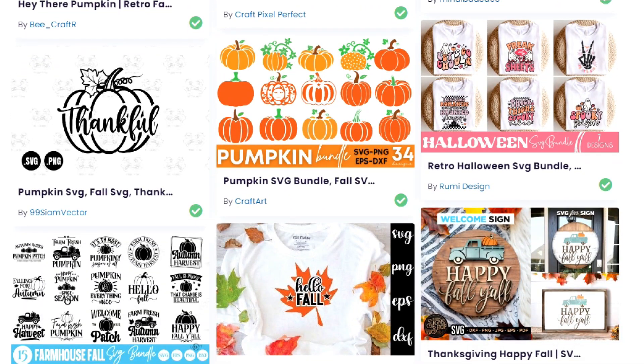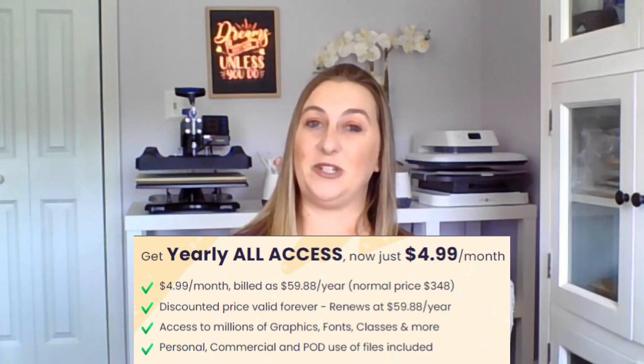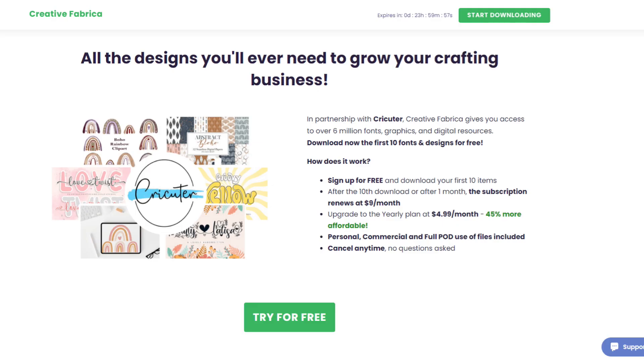Creative Fabrica is my go-to place for all of my fonts and designs. They have everything I need on there. Their site's easy to navigate. Their designs come with a commercial license, which is what you need if you want to sell your Cricut projects, and it's cheaper per year than Cricut Access. You can sign up for a subscription to Creative Fabrica for just $4.99 a month right now, billed at $59 a year — normally $29 a month. You can also try a free trial through the link down below in my video description.